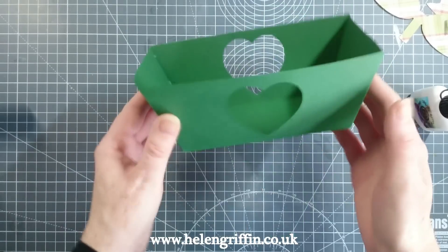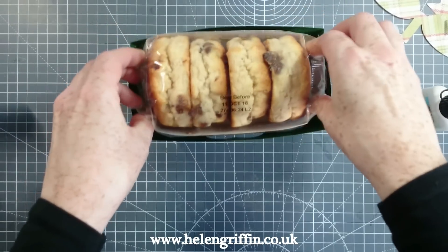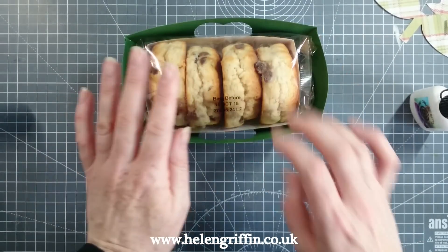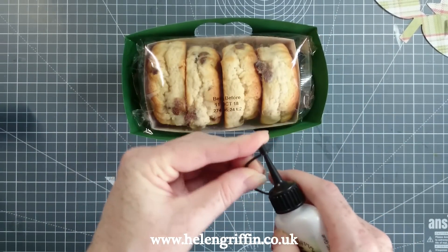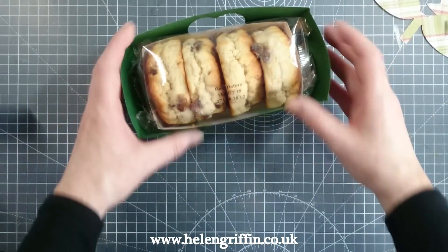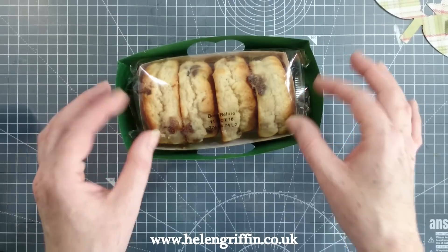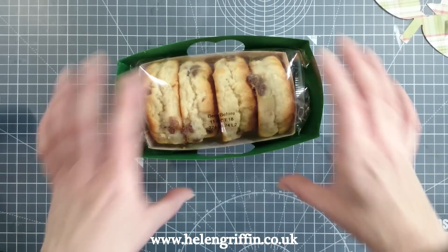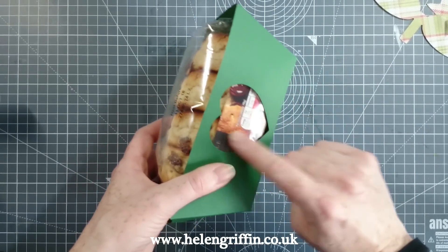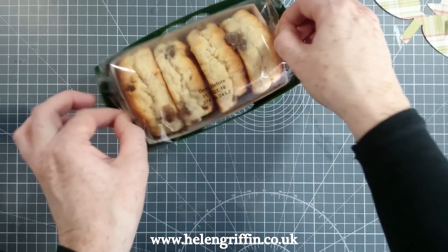That's our box done. I do have some scones here — I'm just going to pop those inside. They fit in there perfectly. I have my aperture there, but it doesn't really go with what I have inside. It would look good with plain scones showing through. If you have homemade scones, I would package them in a food-safe cellophane bag — it would be perfect with the aperture. Because mine are shop-bought, I'm going to use some patterned paper to cover the inside of the heart.